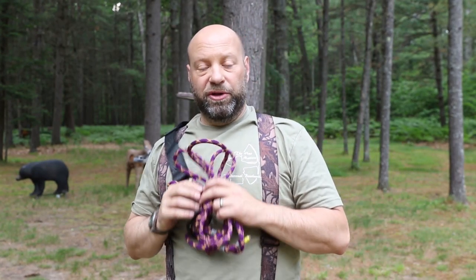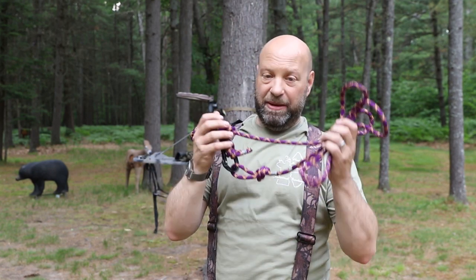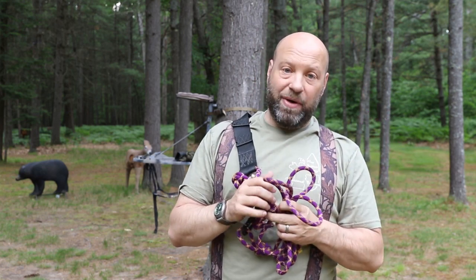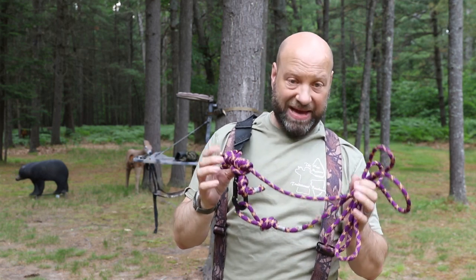Hey guys, welcome to Traditional Bowhunting Wilderness Podcast. This is Jason Samkoviak. I've got a number of requests from people wanting me to explain my safety line system. I did a video on it about a year and a half ago, but people wanted better detail on some of the knots and how it works and how it's connected.